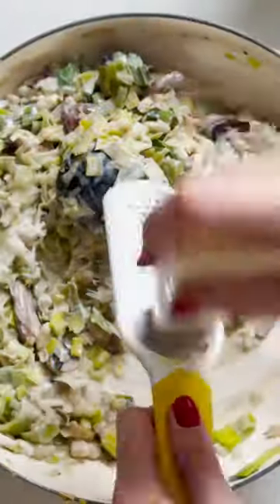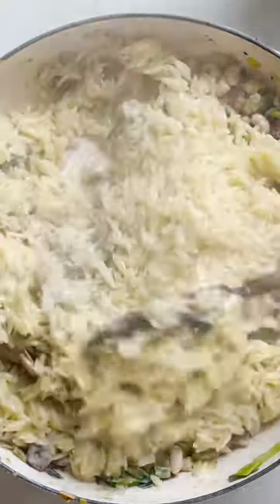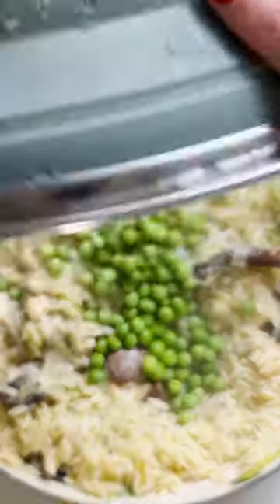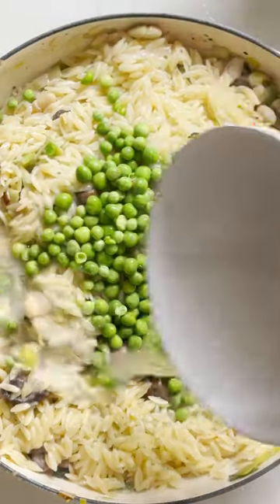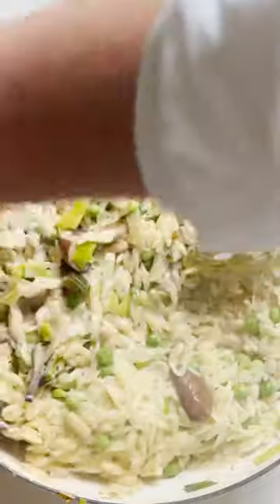Grate in some vegan parmesan if you like, stir in your cooked orzo, 75 grams of peas and a splash of pasta water if it needs it, and stir everything together to make your delicious lemony leek orzo. It's so creamy and yummy.